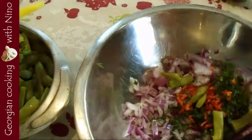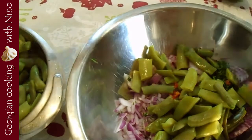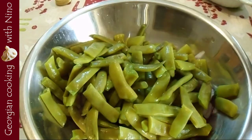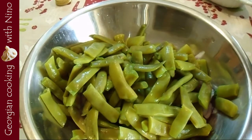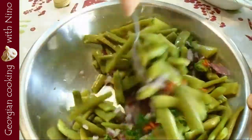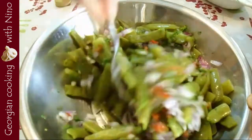Then you cut the beans and put them inside your salad. Don't forget to put some vinegar — I usually put 3 to 4 tablespoons of white wine vinegar, and you can add a little more according to your taste. It is super, super tasty.